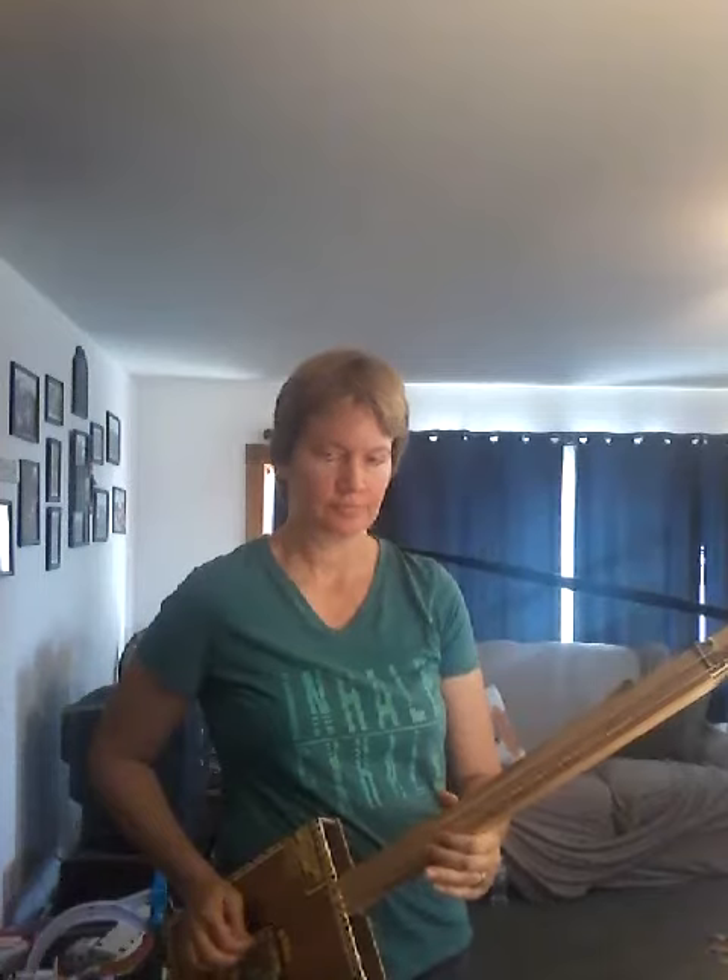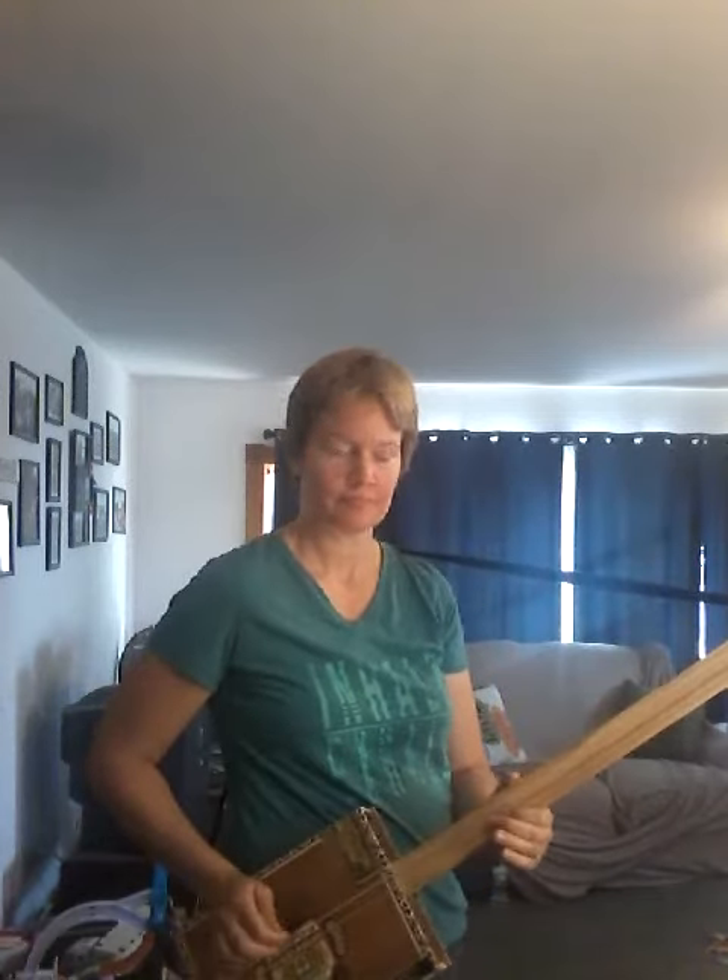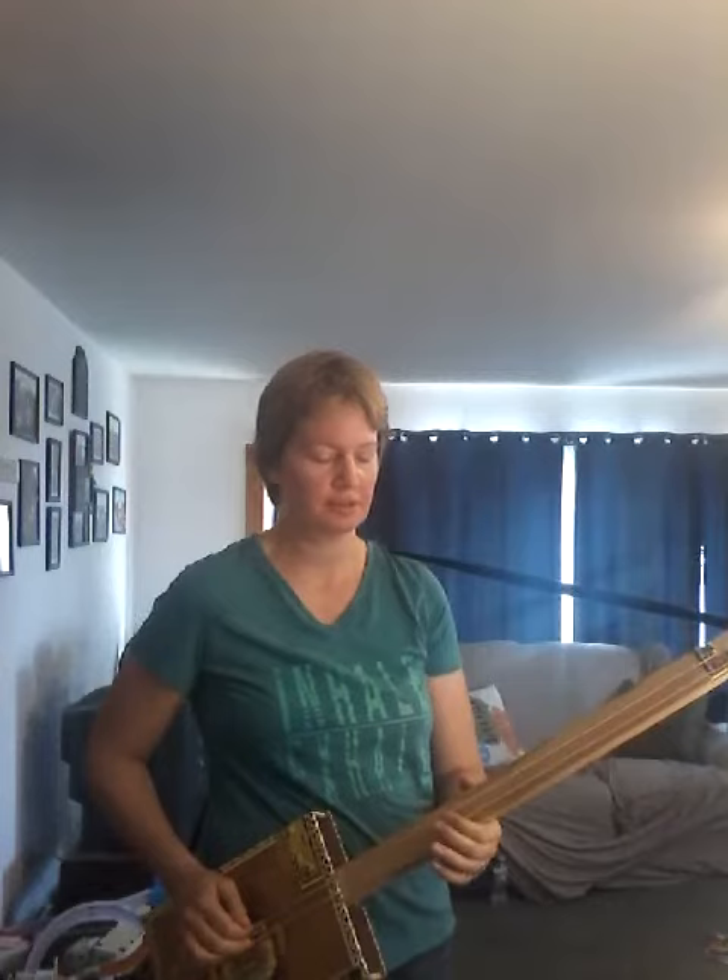I don't know why, but I can't get the 12th fret on either string — it just buzzes.